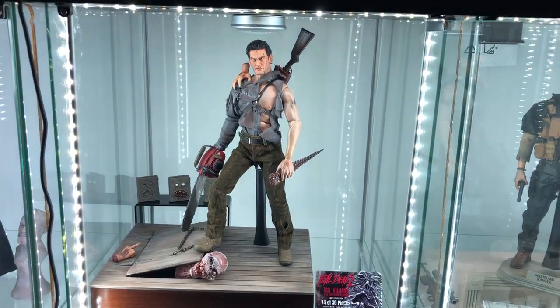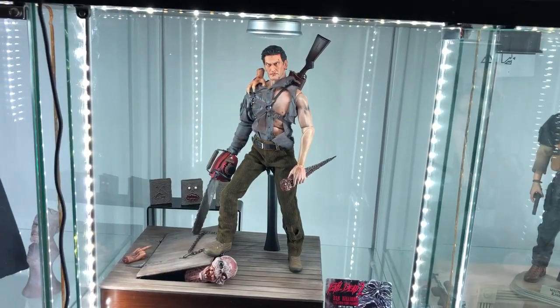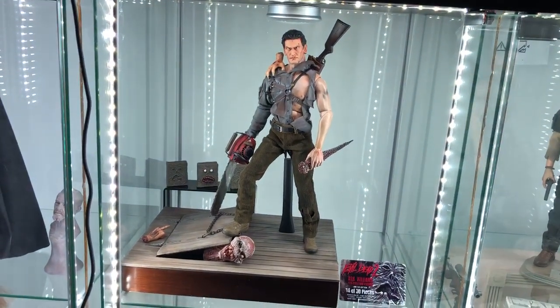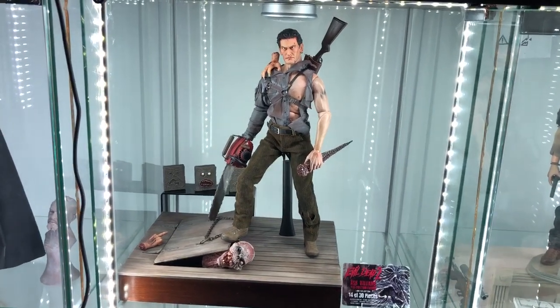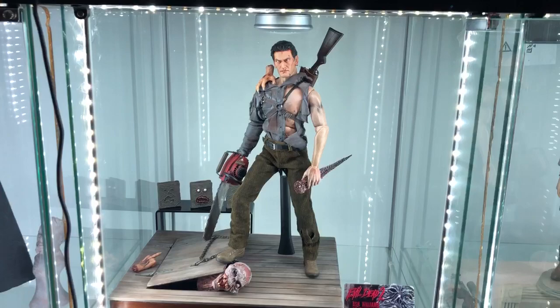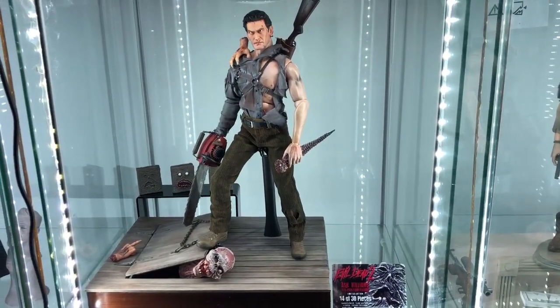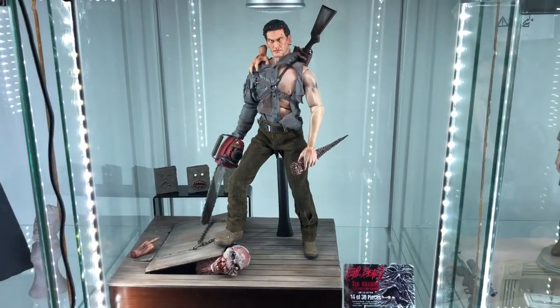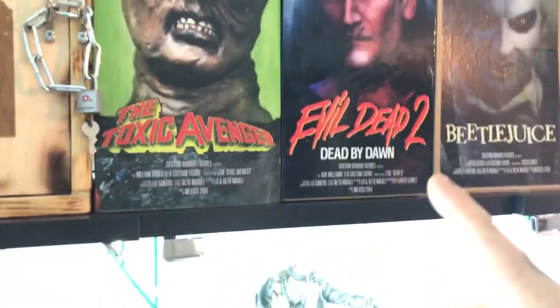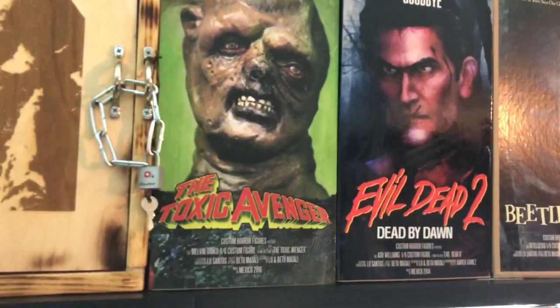I gotta give a shout-out to DrSatan — follow him on Instagram, D-O-C-T-O-R dot S-A-T-A-N. Real good dude, always posts cool stuff. Thanks Ash for the trade — this piece is definitely gonna stay in the collection forever. But until next time, y'all: stay sick, stay evil, but don't be dead. Peace.